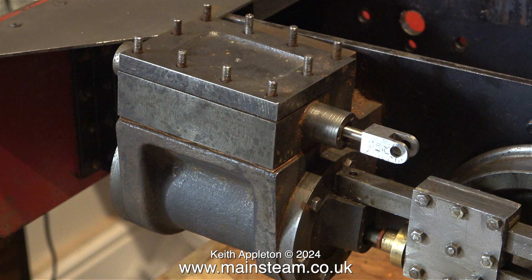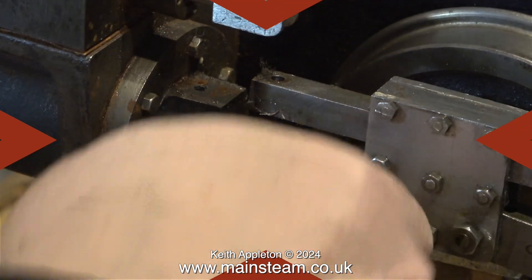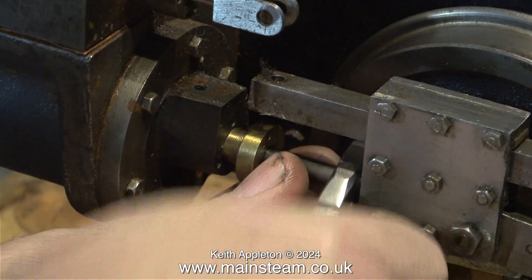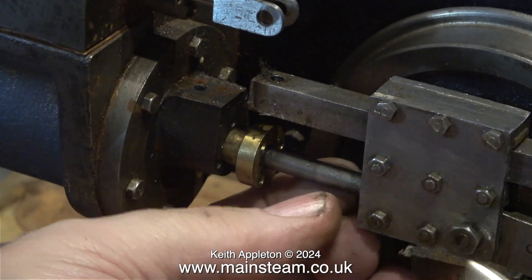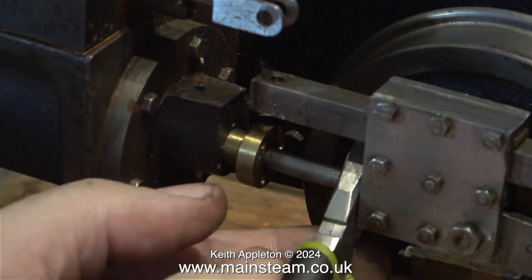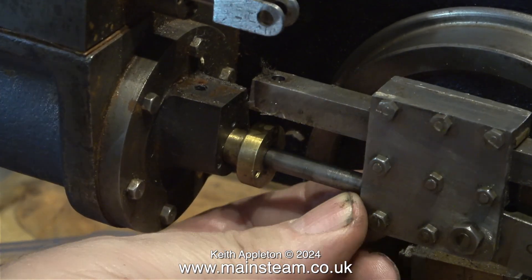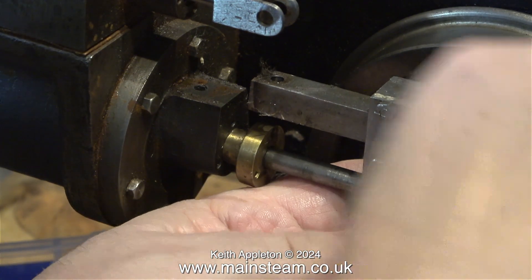I've refitted the piston at the other side, oiled the cylinder, and it's very, very smooth. Now to work on the left-hand cylinder. Unfortunately this cylinder is attached to the crosshead and you mustn't do this — I'm only doing it because I realise that the piston rod is not very tight. I'm using a small pair of pliers very gently to remove the piston rod from the crosshead, and the marking of the piston rod is absolutely minimal.